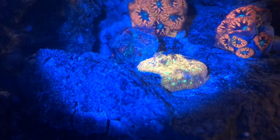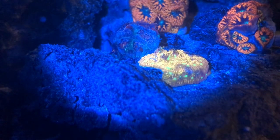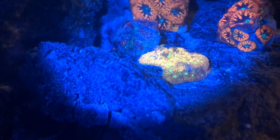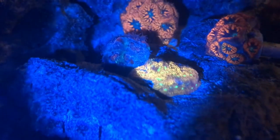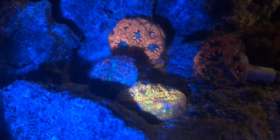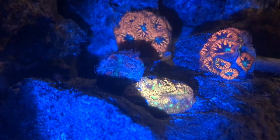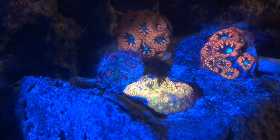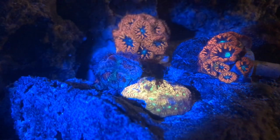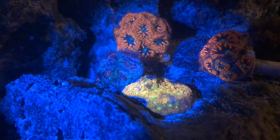Now in this video I'm going to tell you some things that you can do to avoid some of the situations that I'm having. I'm gonna give you five easy steps. The first thing that you need to do about your coral is research — you need to figure out what you're getting yourself into.